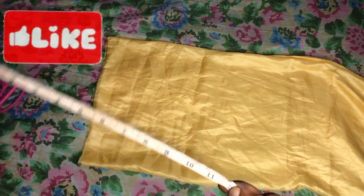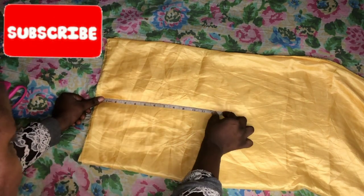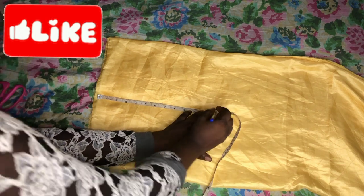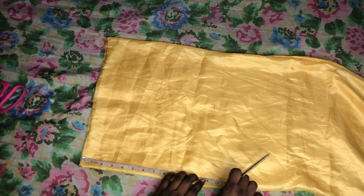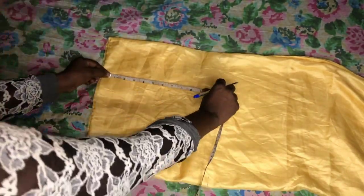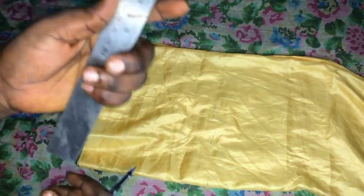I'll be using scissors, a measuring tape, a ruler, and chalk or a pen. I'll measure the width as 12 and the full length as 14 to 14 and a half, because I'm making a big drawstring bag — specifically to package braided wigs. You can make it smaller, like 8 by 12, depending on the product you sell. After marking out 12 by 14 and a half, I'll cut it using the ruler to achieve a straight line.